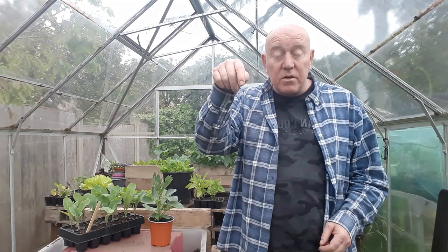Keep an eye out for blackfly — you'll mainly see those around the tops of your plants. If your plants have reached a mature size and started to grow pods or have lots of flowers, pinch the tops off your broad beans, because that'll help with the blackfly problem.